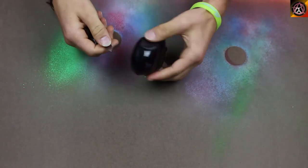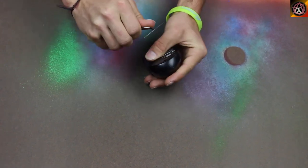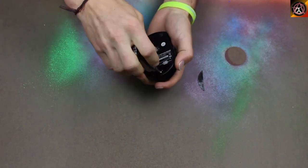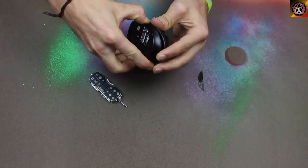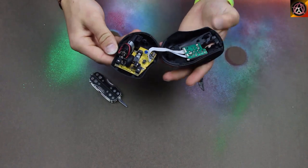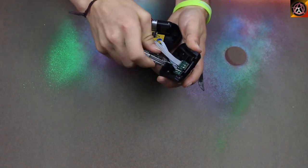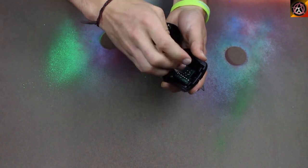First you want to remove the circuit board from the mouse to prevent damage during the painting. There should be one screw that you have to unscrew and crack it right open. Use care not to damage anything on the circuit board while removing it.